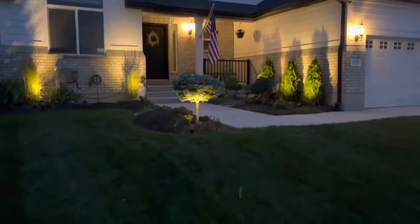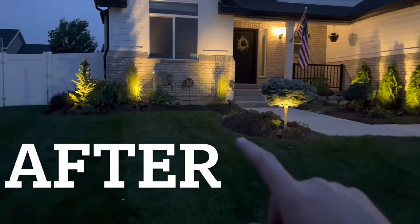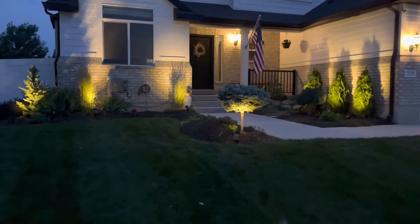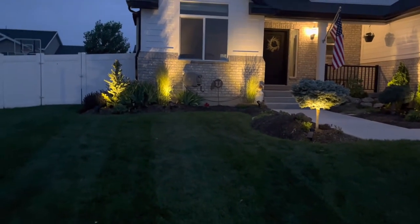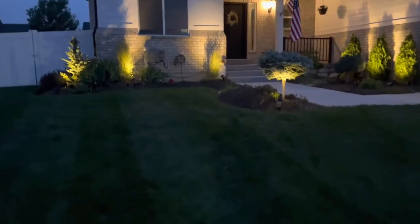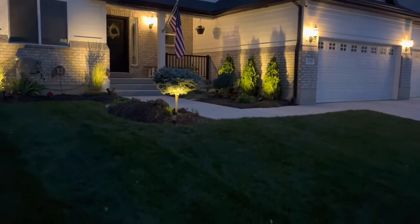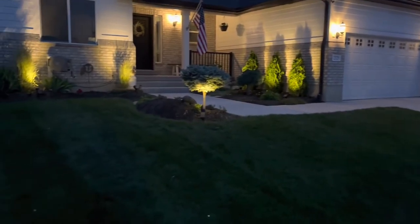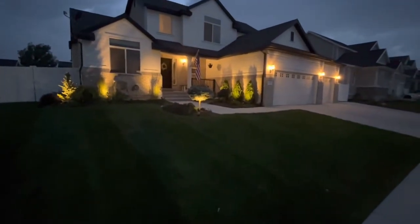Here you can see what a difference that makes — holy cow. This side of the house usually has no light, so that really gives it some good light there. I like the way it makes it pop. You can see those new arborvitaes I got planted are really popping. It really makes that house light up. Looks good.